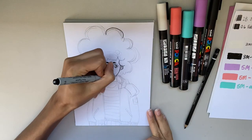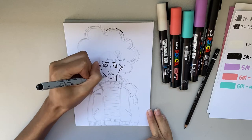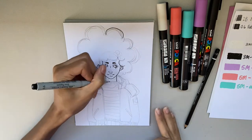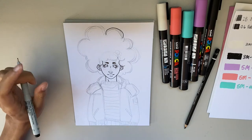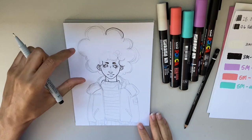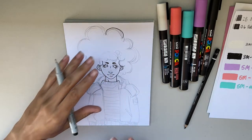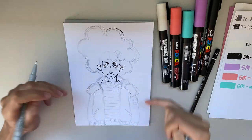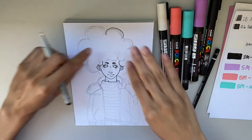I know I draw a lot of afro girls and I promise I know how to draw other hairstyles, but I do really like some big hair sometimes. For this piece I knew I wanted to do a lot of black, and I didn't want the hair to touch the clothes because I didn't want too much black on black — I wanted some separation, which you can kind of see here.